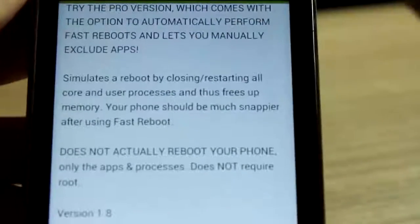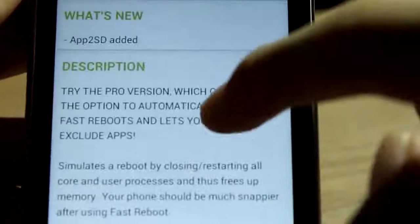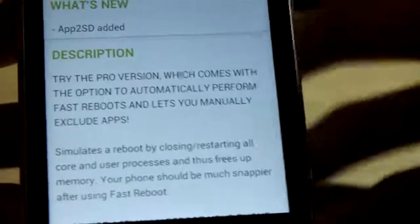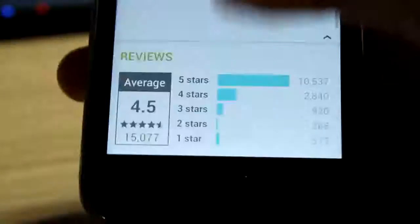As you can see here, it doesn't actually reboot — it only closes unused apps and frees sub-memory, so your phone will become much snappier after you use it.